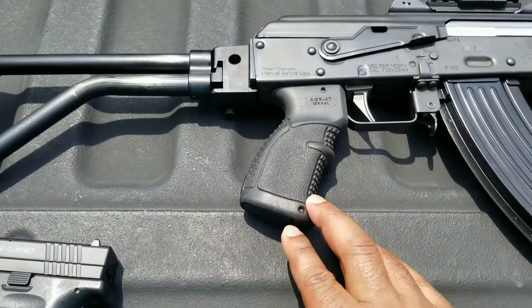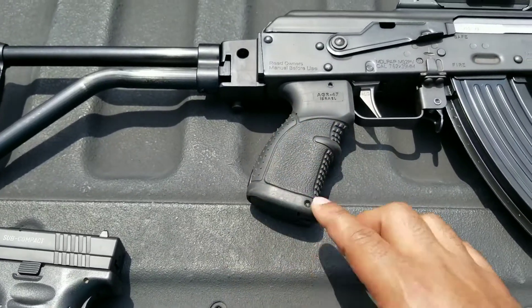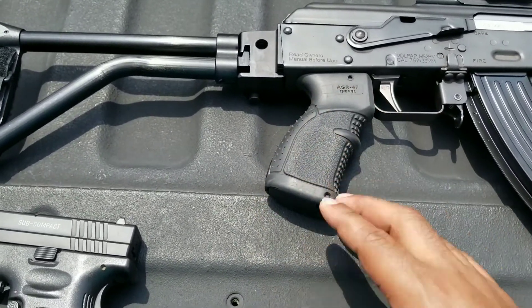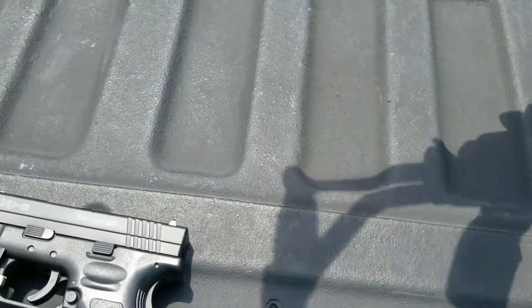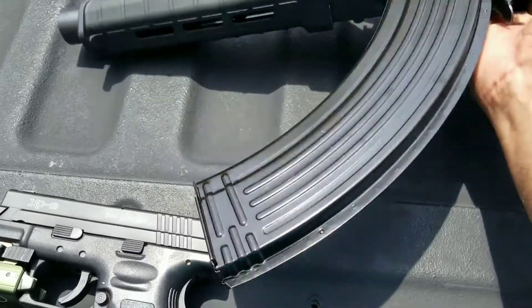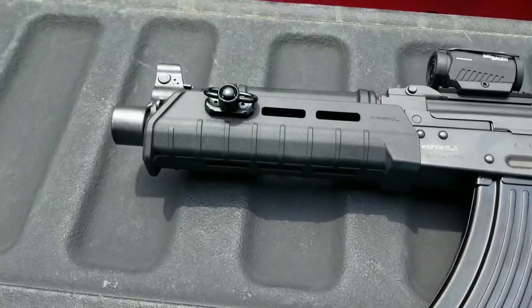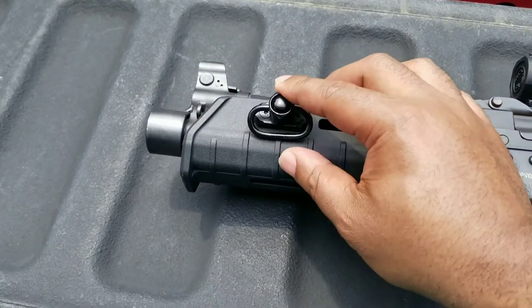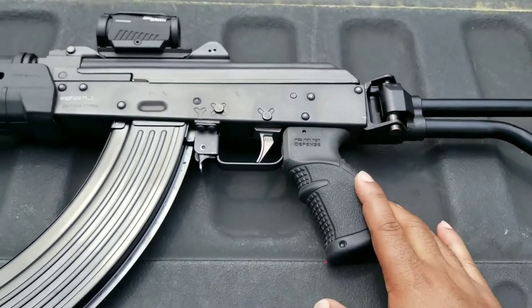And I got this Fab Defense AGR-47 rubberized grip. I know some people said they didn't like that, but I like it — feels good, looks good to me too. You do it the way you want to do it. I got a QD M-LOK mount here to attach the sling, and on the other side of this mount you can attach a sling also.